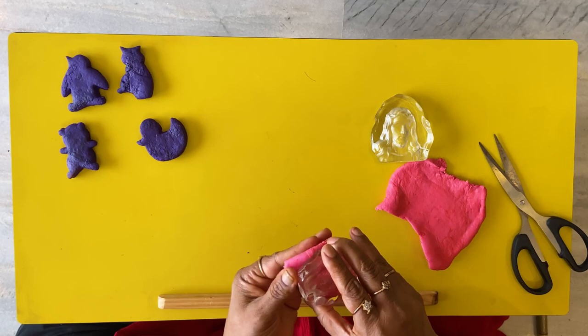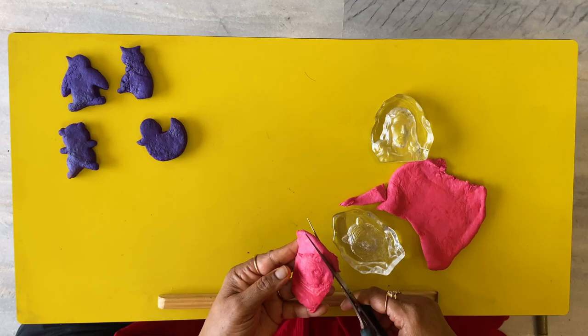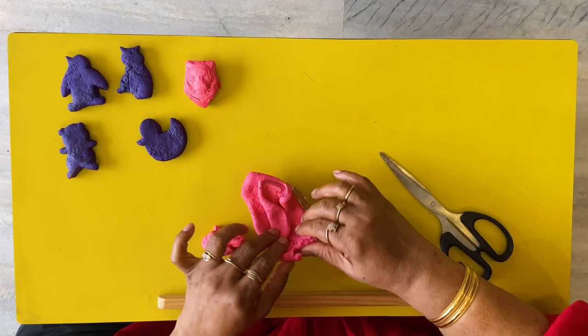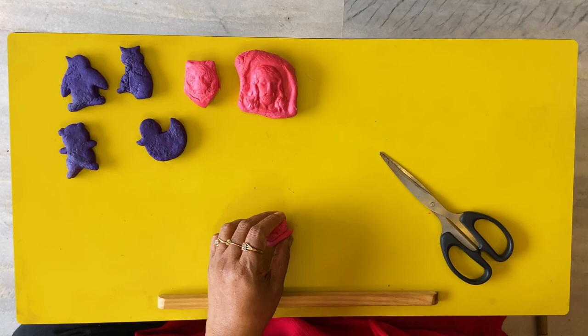Let's take it out and see — wow! Here we have a tiger. If you want, you can cut out the rest to give it a shape. Children will love to see the sudden impression on their dough. Here we have Jesus Christ. You can pick up random things from your house to do this — I took a fork too. Let's see what I can do with the fork.